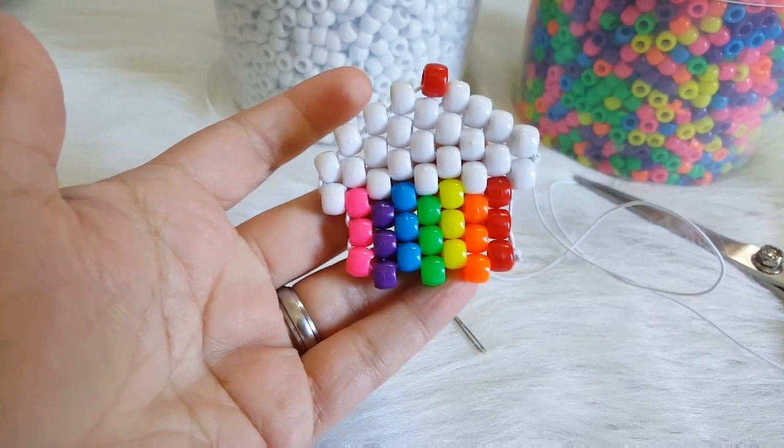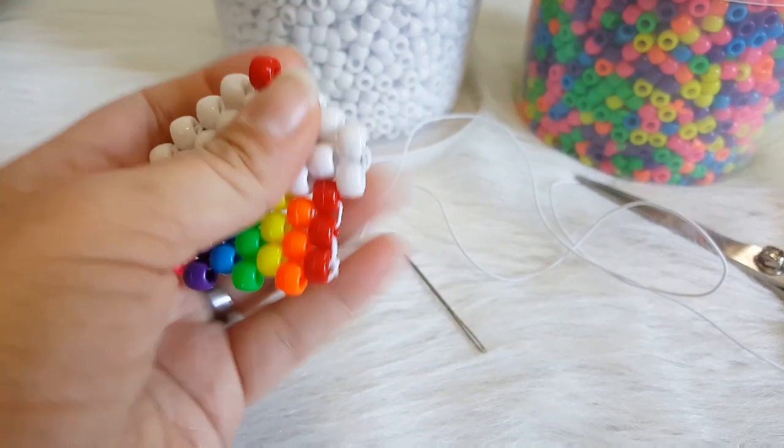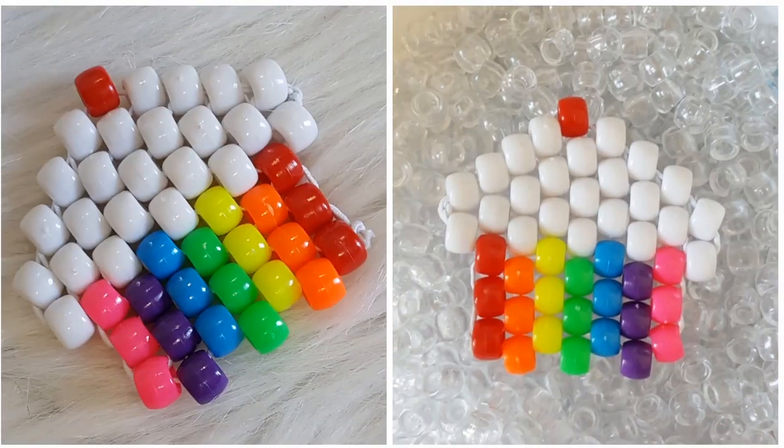And there is our little cupcake. Now you can add this to a bracelet or make it into a necklace. You can do a lot of things with this. I hope you guys enjoyed this tutorial. I will see you next time. Bye.